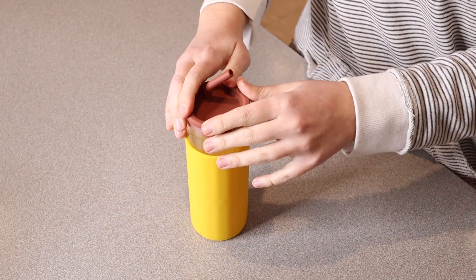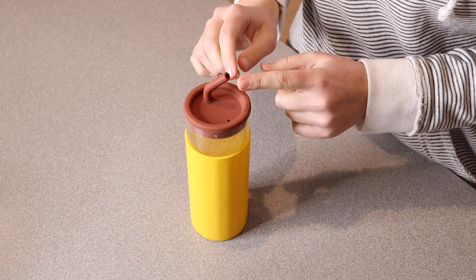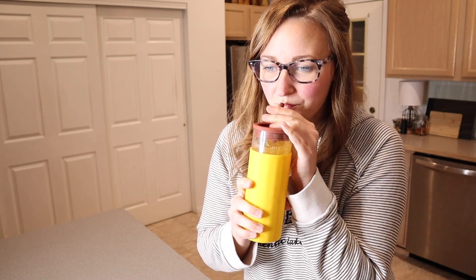That works perfectly. I love that it didn't have any of that negative pressure, so the liquid didn't actually come out of the straw when I put this on — that was really nice. This works perfectly. I feel like this is going to be very practical and it'll be a really fun gift, especially for your iced coffee.